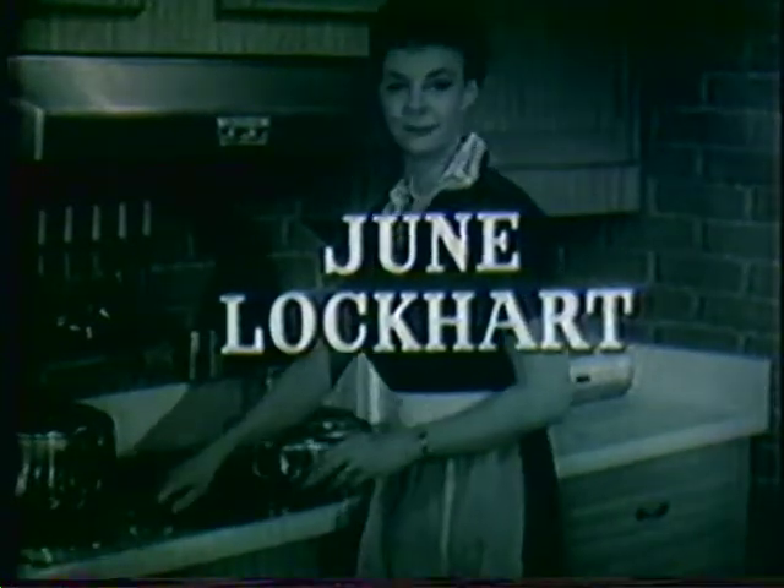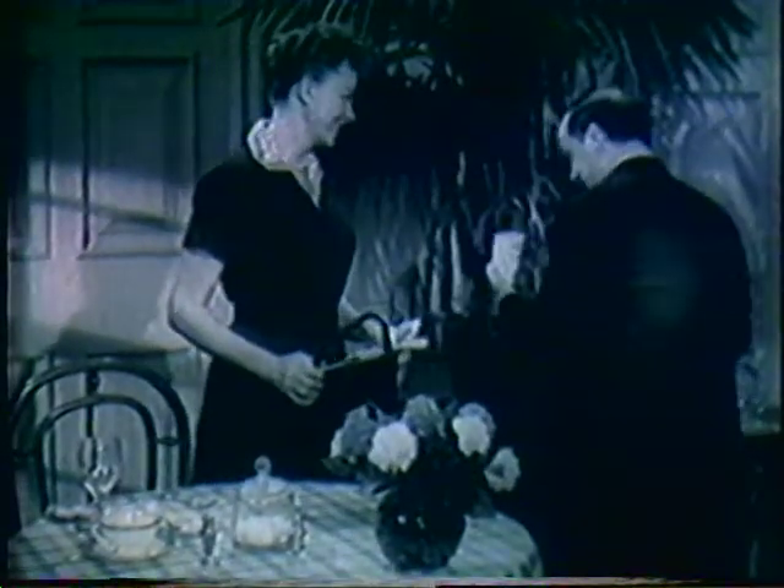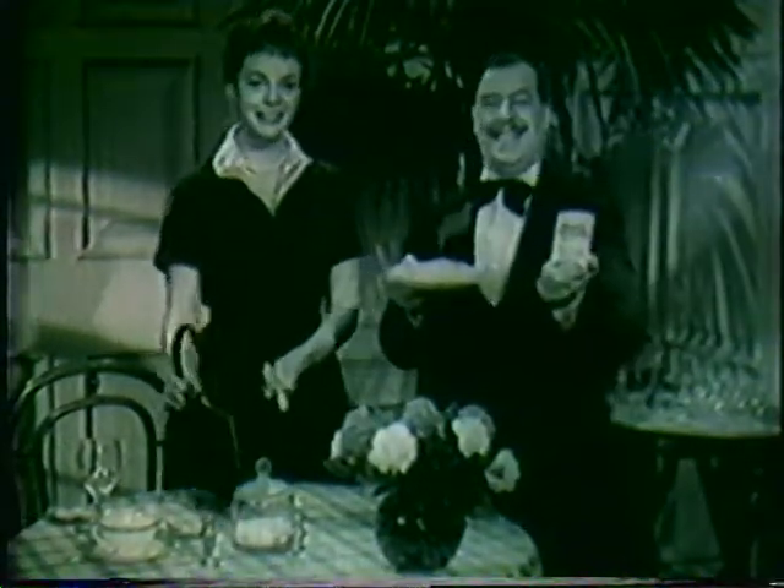And now, June Lockhart. Usually you see me talking about Franco-American spaghetti for the children's lunch. But right now, I'm off to meet someone. This is Frank Iaconelli, a friend of mine who owns a restaurant here in Los Angeles.